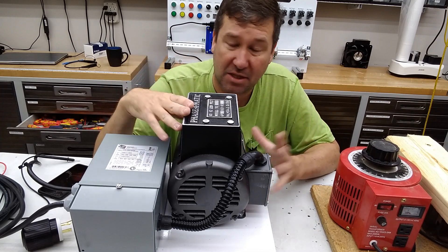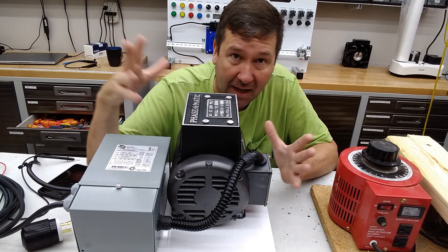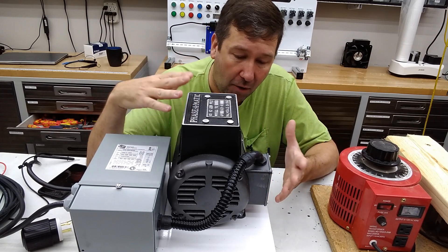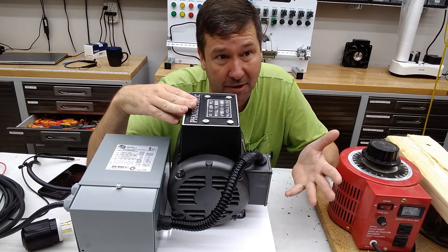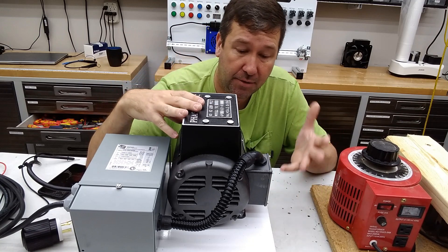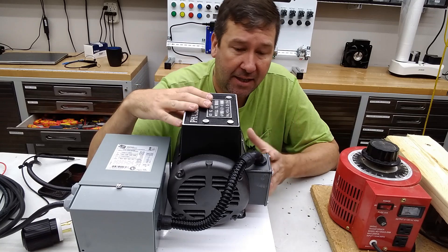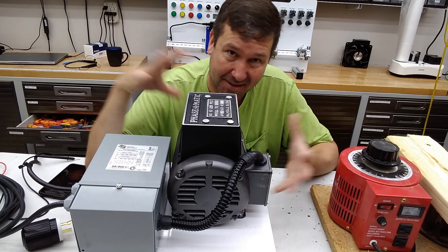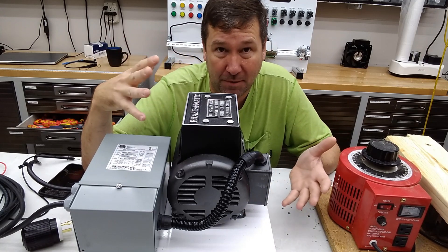This is a Phase-O-Matic rotary phase converter — they aren't sponsoring this in any way and I've never used one of these before. I've always used American Rotary if somebody wants to buy one off the shelf; I've had good luck out of them, or I've built my own. But this is my first time using this Phase-O-Matic and it seems great. The biggest reason I didn't use American Rotary on this one is they didn't have one that would scale down as small as I needed, because this is supposed to be as portable as possible.